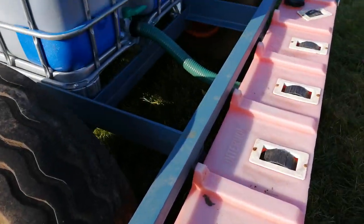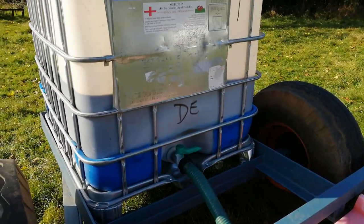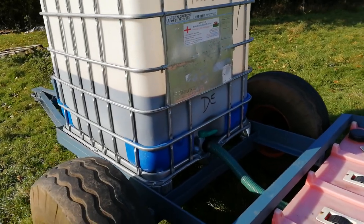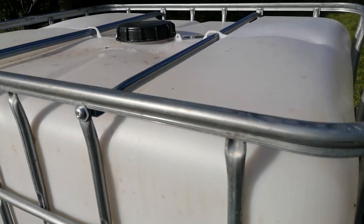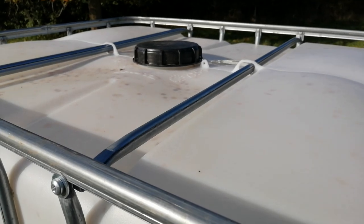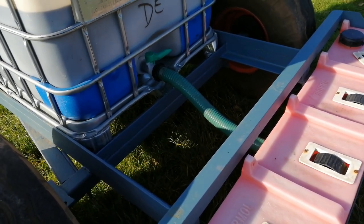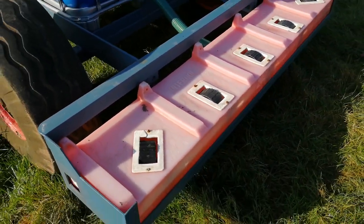The tray feeder is connected to the IBC with a pipe and you can see the tap. To work the feeder, you'll need to slacken off the lid on the IBC and then open the tap on the IBC so the IBC doesn't cave in. Then opening the tap will fill the tray feeder.